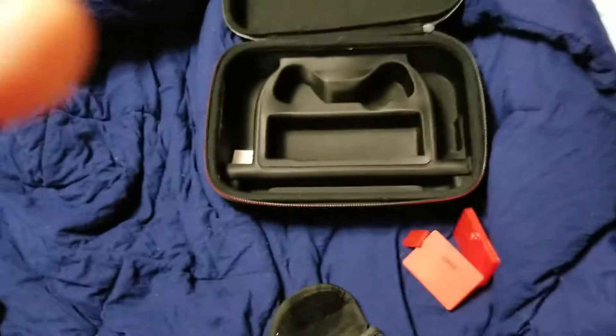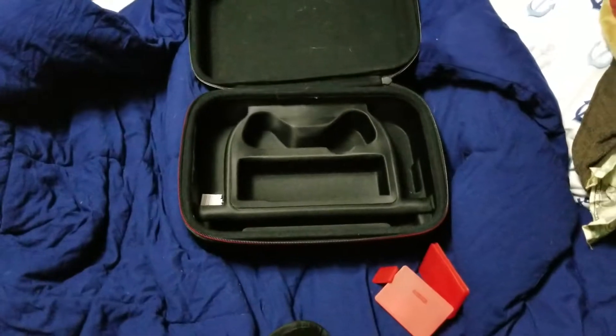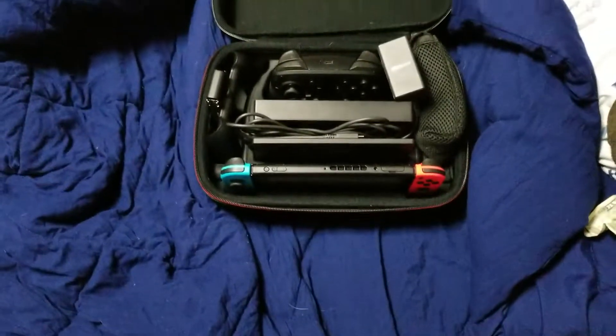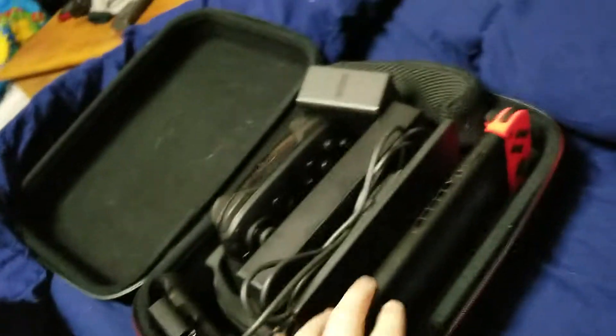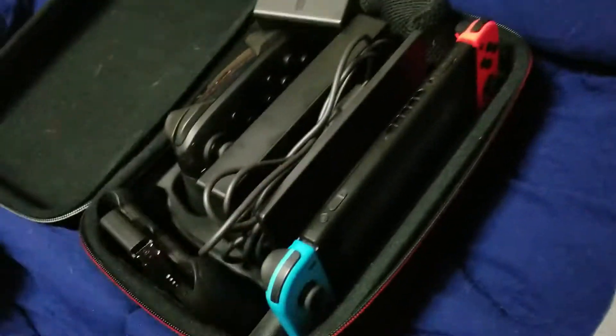I'm trying to make it look cool, so I'm gonna try to prop it up, and then when I go back it'll look like I just spawned it. Boom! Everything is jammed in there, all nice and fit. I got Joy-Con grip, Pro Controller, I got the chargers, I even got the Pro Controller charger, got the grips, I got the straps in there. Everything can get jammed in there, just close it up. Zip. And you're on your merry way.